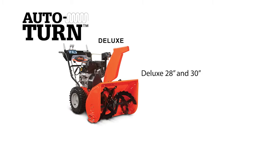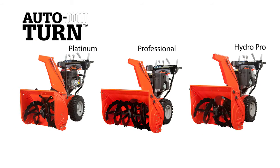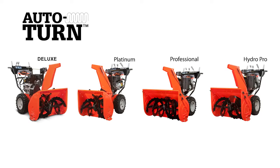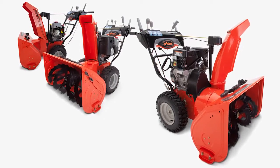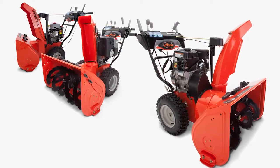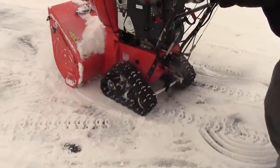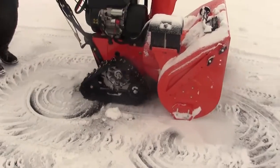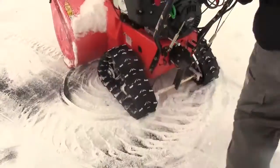Auto-Turn is available on deluxe 28 and 30 wheel drive models, as well as all models in our Platinum, Professional, and HydroPro families. With a wide breadth of models available with the Auto-Turn feature, you are sure to find a snow thrower to meet your specific needs. And as an industry first, this technology is available on Ariens Pro and HydroPro track drive models, boasting grip and traction to get up even the steepest inclines. And now with Auto-Turn for smooth, effortless turns, Ariens track machines are the most maneuverable track models on the market today.